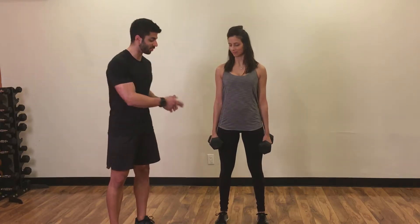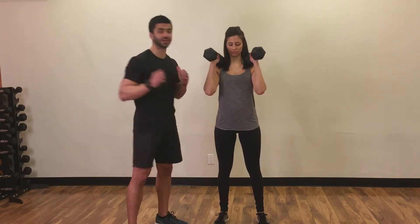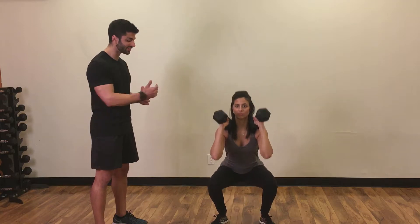We're going to show you dumbbell front squats. With two dumbbells, bring them right over your shoulders so you can rest them a little bit on the shoulders. The key here is to keep your elbows up. From here, you're going to squat down, pushing the knees away and sitting back.